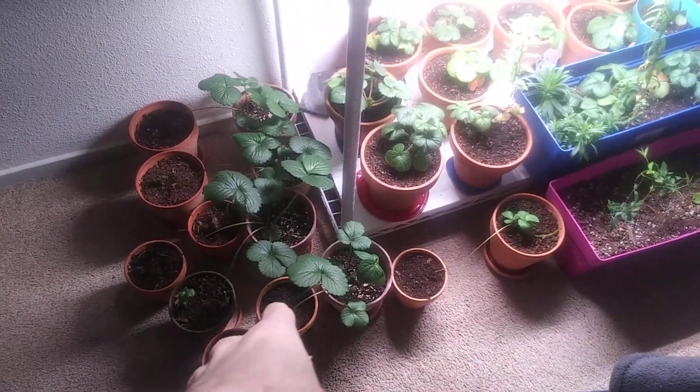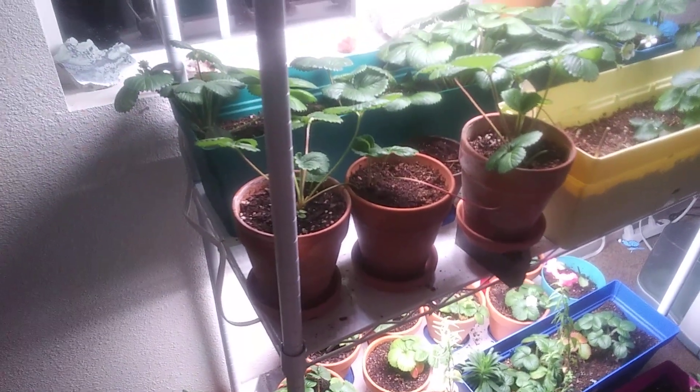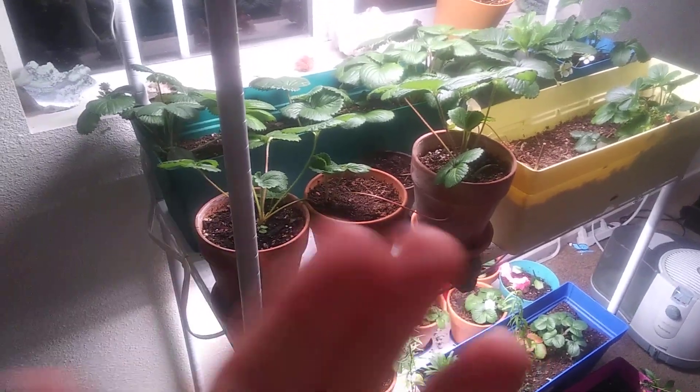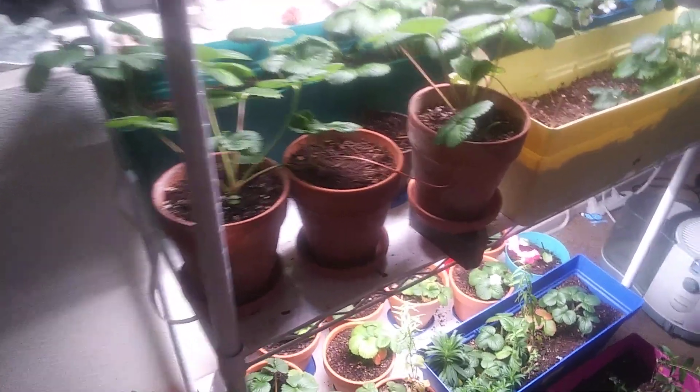You see all those pots of baby strawberries? I started with six strawberry plants 15 months ago and I'm counting up to 97 or 98. That's right — from six to 97 or 98 plants.